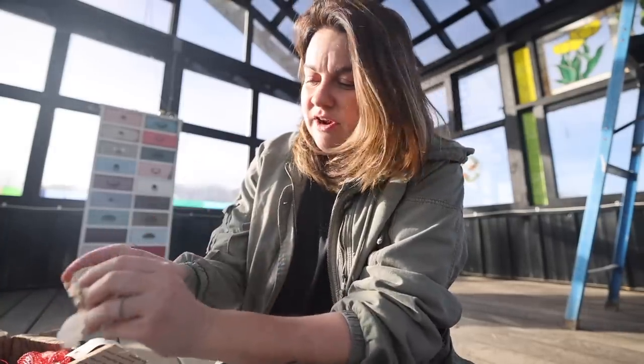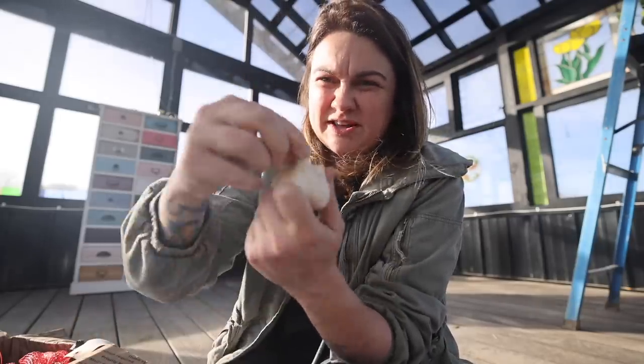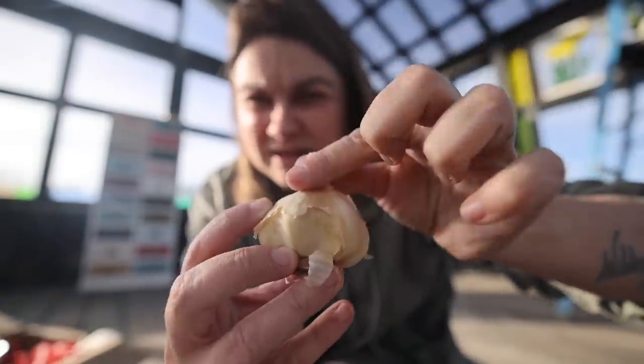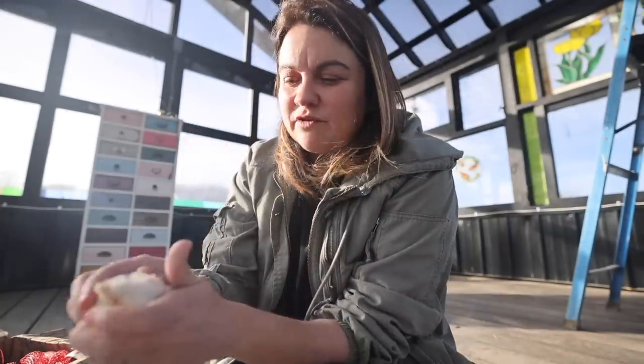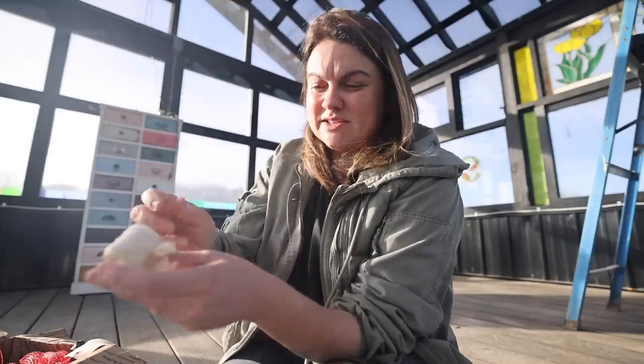This is a soft neck variety — I actually already have some hard neck varieties planted out in my garden. A soft neck variety means that instead of getting a hard center scape, the neck is super soft and flexible. On a hard neck garlic, this would be hard. With a soft neck variety, you can actually braid these — if you've ever seen those lovely long braids of garlic with all the heads clumped together, that was a soft neck variety. Soft neck varieties also tend to be a little better for storing.